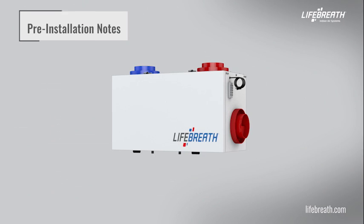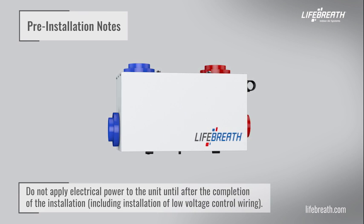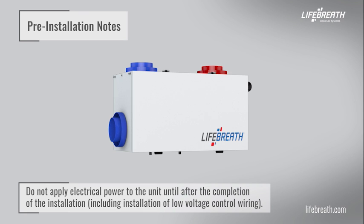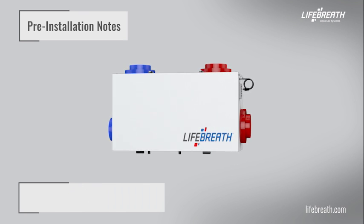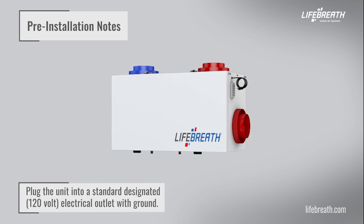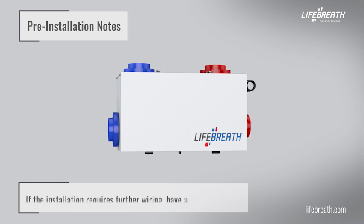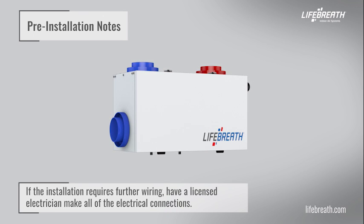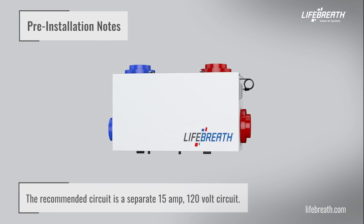Prior to installing your unit, please observe the following. Do not apply electrical power to the unit until after the completion of the installation, including installation of low-voltage control wiring. Ensure the installation and wiring is in accordance with local electrical codes. Plug the unit into a standard designated 120-volt electrical outlet with ground. The use of an extension cord is not recommended. If the installation requires further wiring, have a licensed electrician make all electrical connections. The recommended circuit is a separate 15-amp, 120-volt circuit.